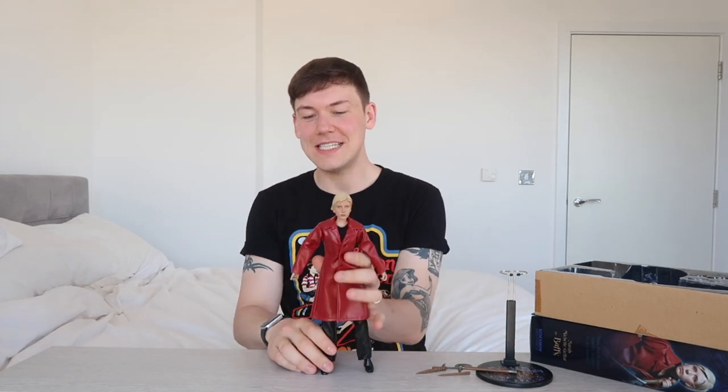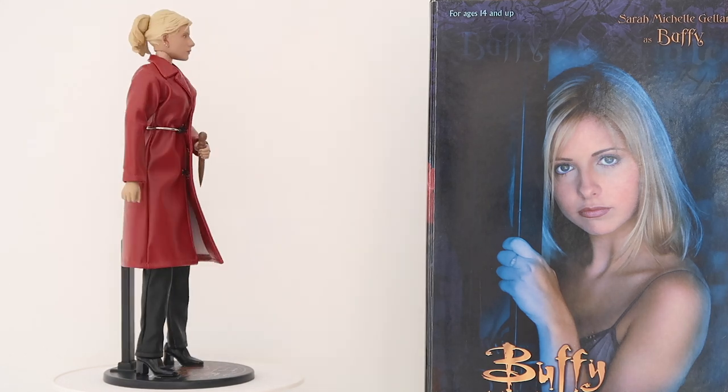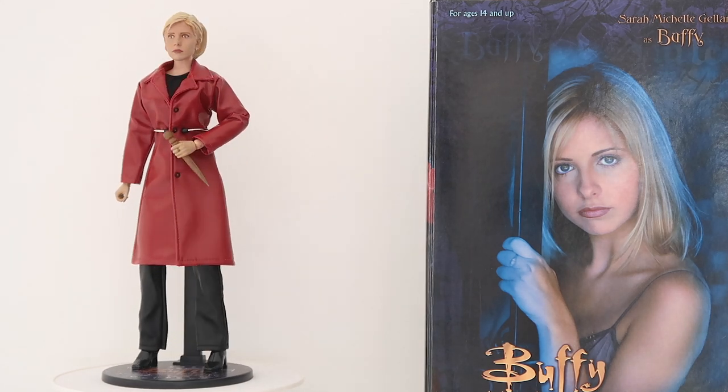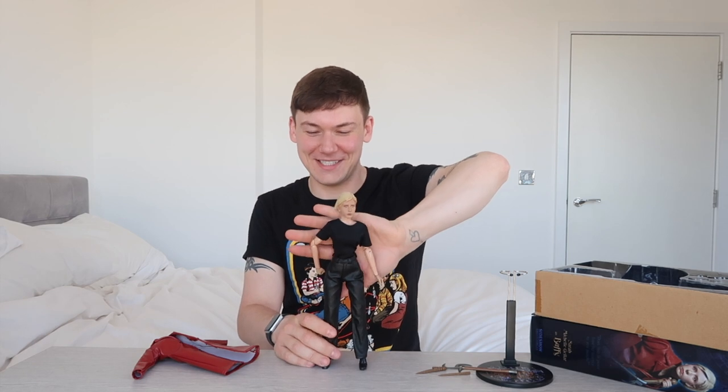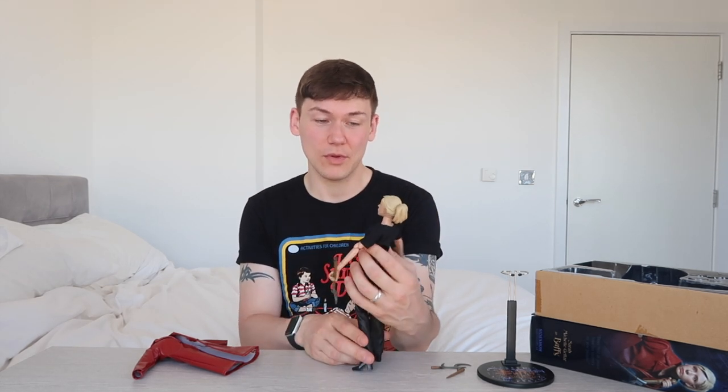Then Buffy herself — looking at her, she's pretty basic, not going to lie. She's got this really cool leather jacket, which is what she wore in graduation day part two. It's got four little buttons on the front but it's actually just two little poppers. You can see she has the teeniest, tiniest waist of all time — she's very, very petite. She can stand on her own. So that is Buffy — very, very basic. The plain black t-shirt. It does the job. It's simple, it's basic.